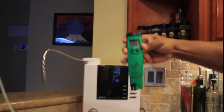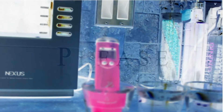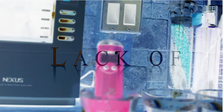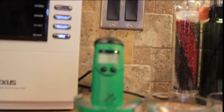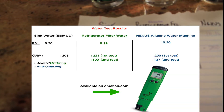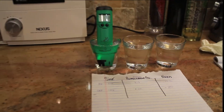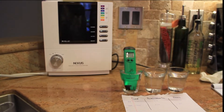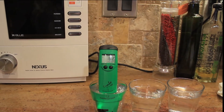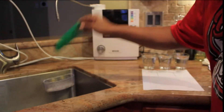Let me turn it on. Let's go to the sink water first. Right now I'm testing the millivolts — ORP is actually measured in millivolts. You're getting oxidizing results. Our last test: pH was 8.38 for the sink water, ORP was plus 208. Right now we're at 176, 177, climbing to about 180. It got up to 208 last time. This is oxidizing — that's not what we want. We want anti-oxidizing.